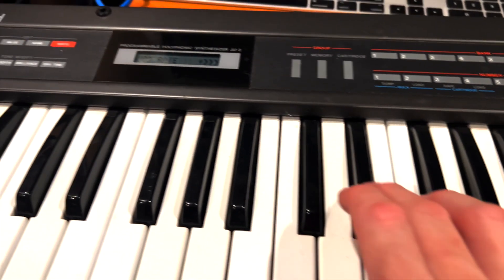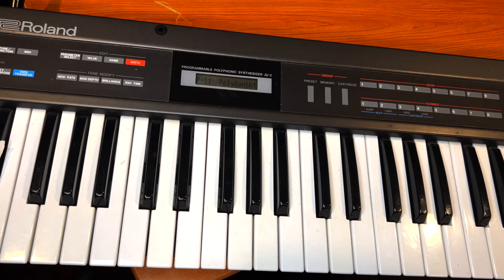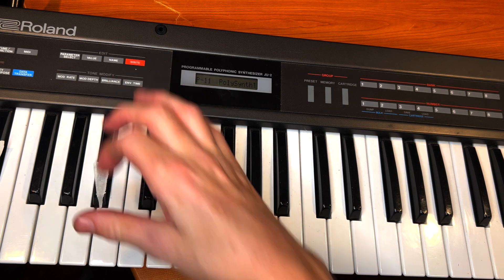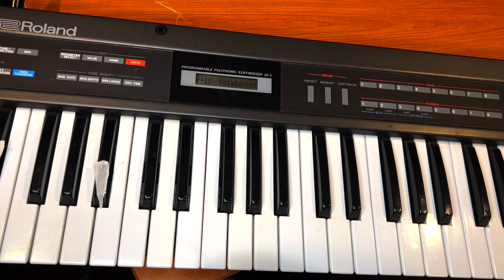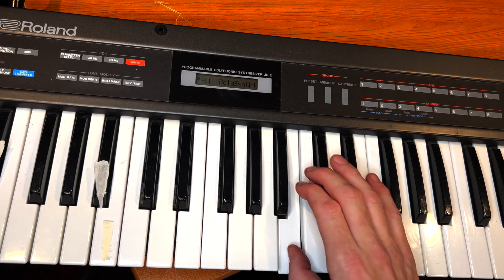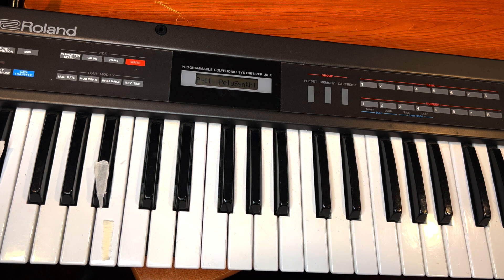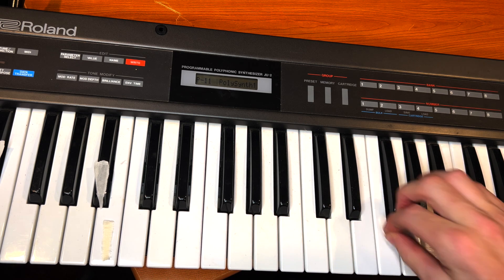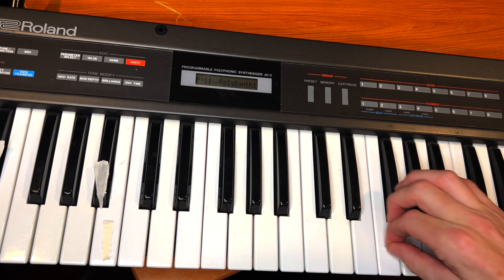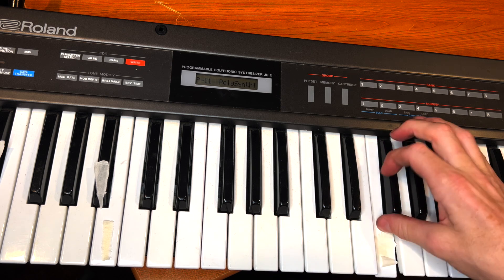For the most part, the synth is in pretty good cosmetic shape, actually. It's a really good-looking Juno. It's been kind of sitting in the closet for years. So here I'm marking the keys with tape quickly — just noting which ones are not functioning. When I pull the keys off, I'll be able to look underneath at the traces where those keys are and scope it out.